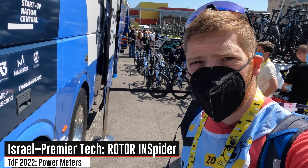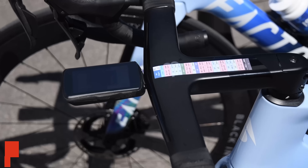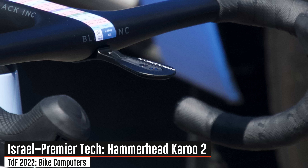In the case of Team Israel, they're running Rotor power meters on there, and notably they're also the only team to run the Hammerhead Karoo 2 — in particular on the handlebars. They've even got some really fancy out-front mounts as well.